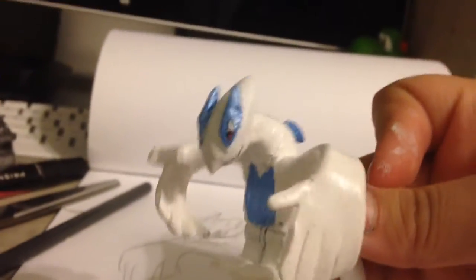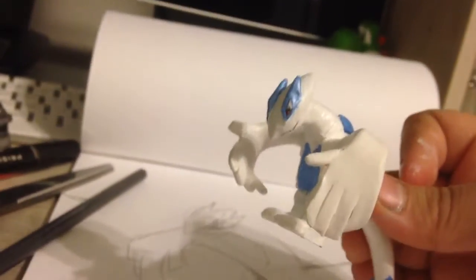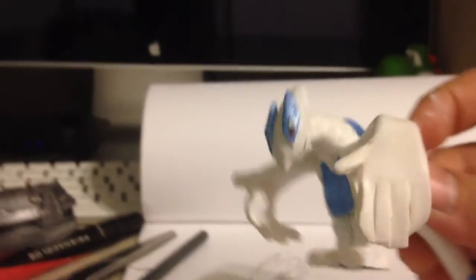So, this is the Lugia. I just made it. It took me 3 hours, 1 minute, and 32 seconds to make this. Basically, that's the smallest amount of time — then it goes to a day to a week, so that's how long it really takes to create a custom.